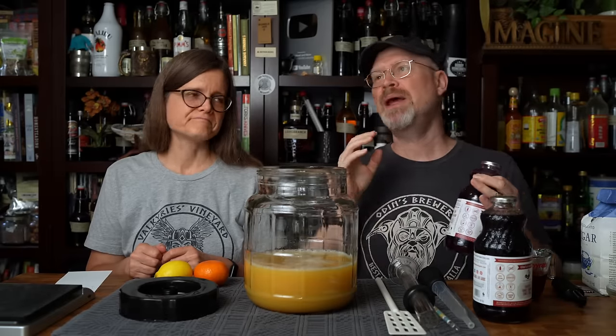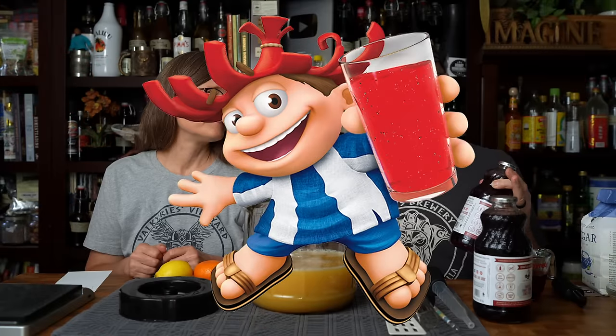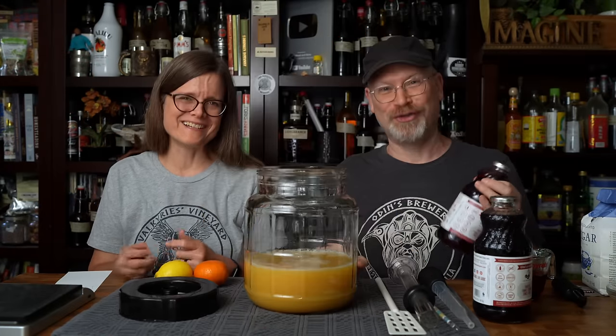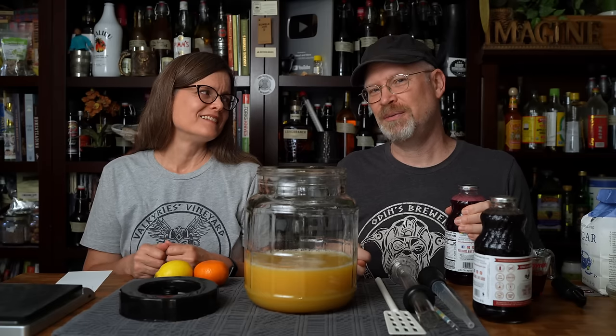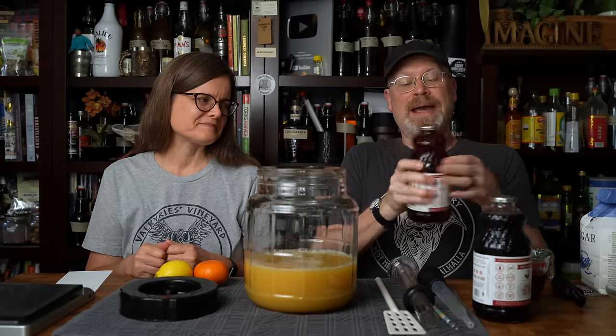To me, fruit punch should be red. I'm thinking like the Hawaiian Punch tropical fruit punch thing. We could have just purchased Hawaiian Punch and tried to ferment it, but no, we wanted to use actual juices and do it better than that.